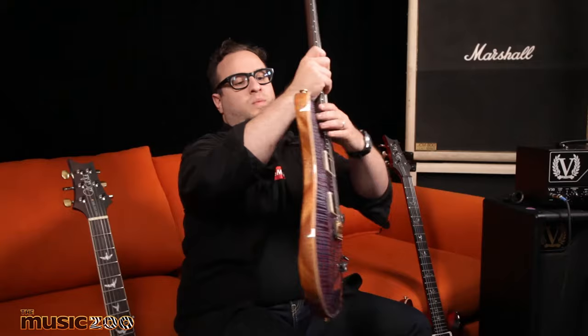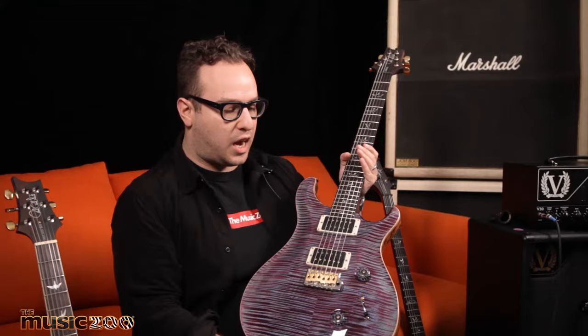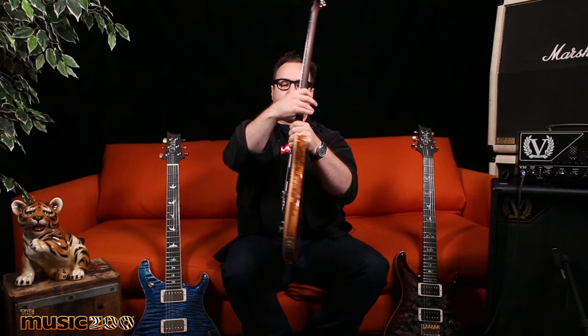Check out this Custom 24 in violet — amazing top. This is a west coast flame maple top with a full rosewood neck. So if you wanted, say, a Santana with a zero-coating neck, or a crazier flame maple top, or a quilt top, that's what's possible within the Wood Library series.